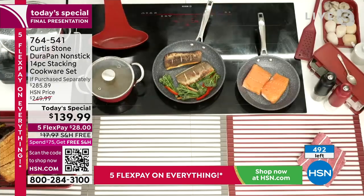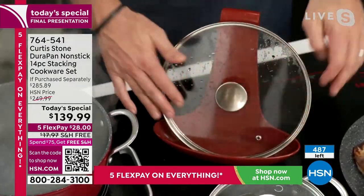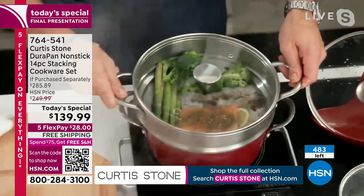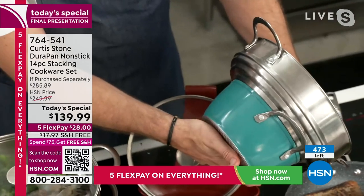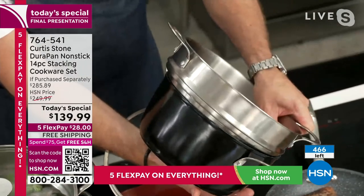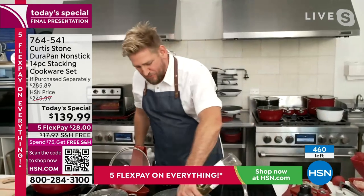You get into small sautés, saucepans, large sautés, and the stock pot. Curtis shows the lid rest — you drop a steamy lid into it, condensation runs down and is captured, not making a mess on your cooktop. He also shows a stainless steel steamer, an additional purchase, compatible with the 2.2-quart saucepan, the giant stock pot, and the sauté pan. So many beautiful ways to cook, and it's quite simple when you've got the right stuff.